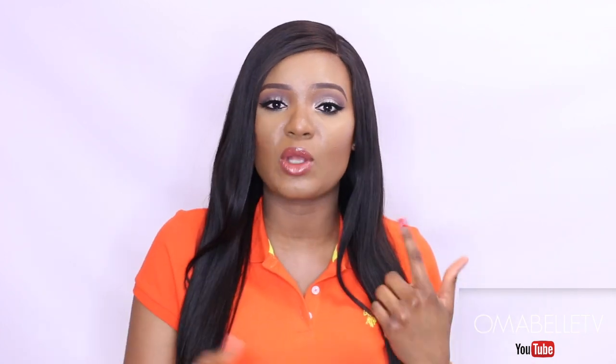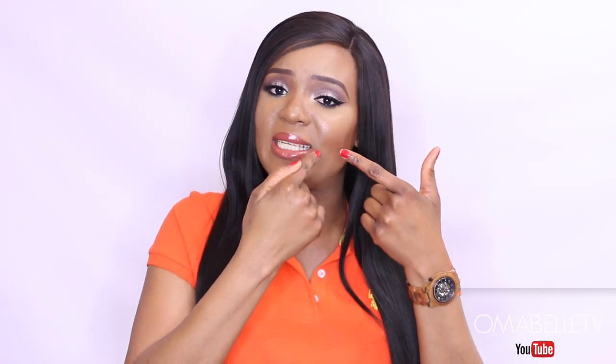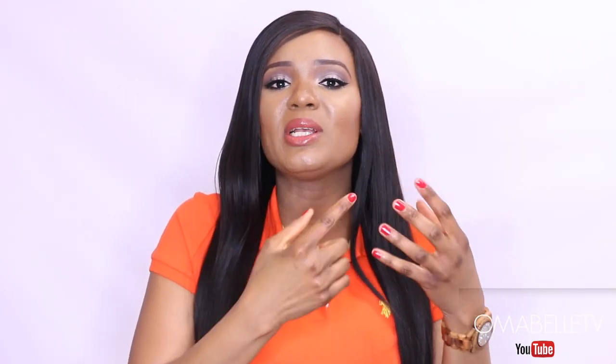Hi beauties, welcome back to my channel! Today's video will be a DIY on how to remove blackheads and whiteheads on the face. Blackheads are commonly caused by clogged hair follicles combined with oil to block the pores. Sometimes when you look at your skin you will see some black particles — those are called blackheads. Most of the time when I try to pop my blackheads, it's so painful and I won't be able to use my bare fingers to pop them out.